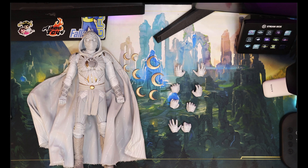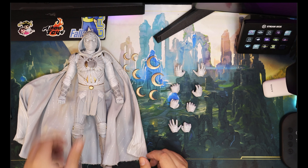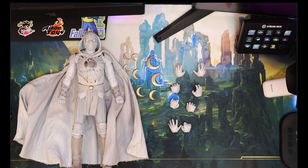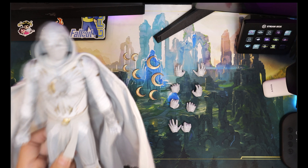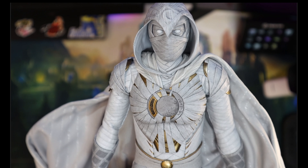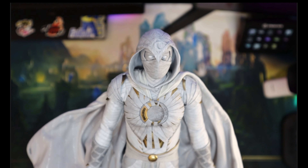Moon Knight is a very light figure, which explains the rather affordable price. And I think it is great that you have a great figure that would have only these amounts of accessories to keep the cost low. Because look at it — I love this, the MCU's depiction of Moon Knight's costume.